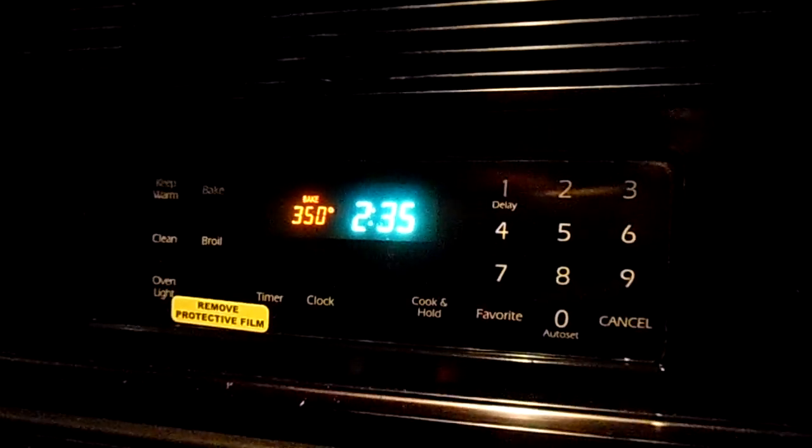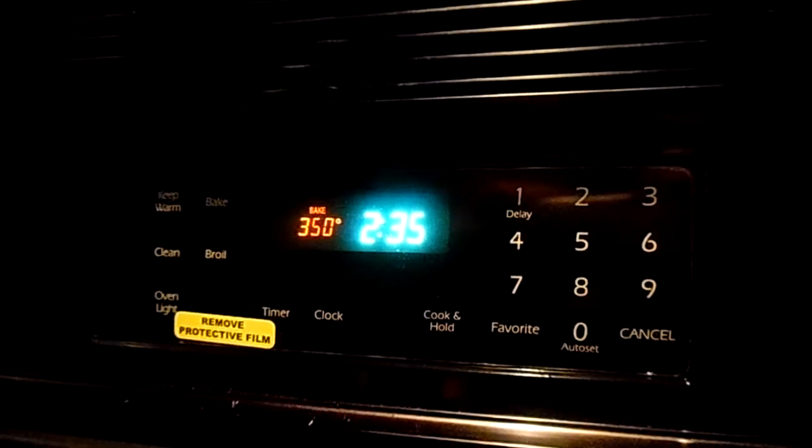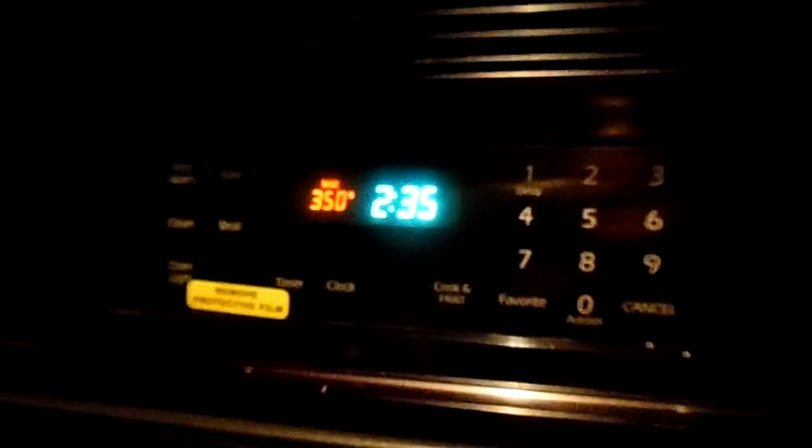Great — no quarrels whatsoever. I just plugged it in and it's running like brand new, which it basically is — it has a new control panel and new touch pad, so there's really nothing else to worry about.